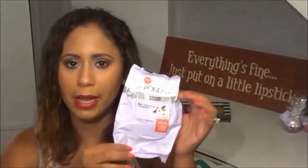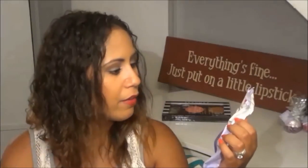This is a package of the Ponds Evening Soothe Wet Cleansing Towelettes. These contain chamomile and white tea. I love these — I love the way they smell. I use these at night before cleansing my face with a cleanser. I will take off all my makeup with this, use some eye makeup remover on my eyes, and then wash my face as normal, tone, and moisturize and all that good stuff. I like these.